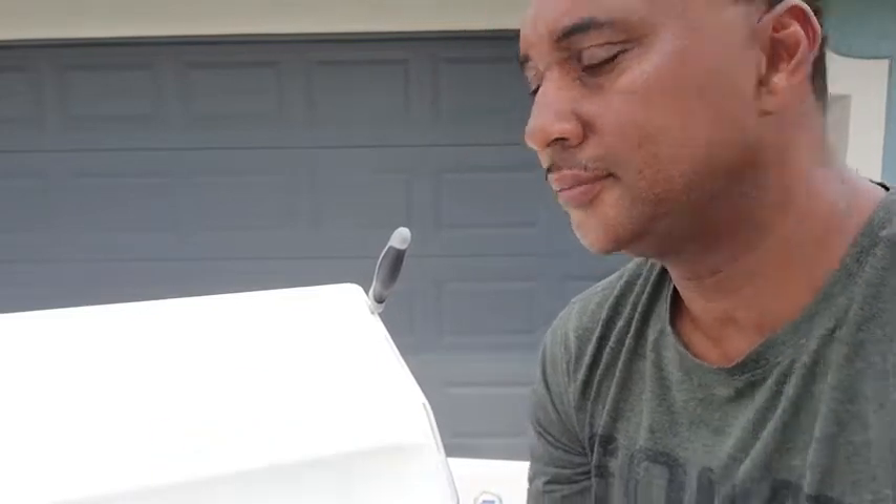Hi, Ron with WTI here. Today it's a little too windy to go fishing, so I thought I would take a little time to show you the Better Boat cutting board. It's made out of high-quality plastic.